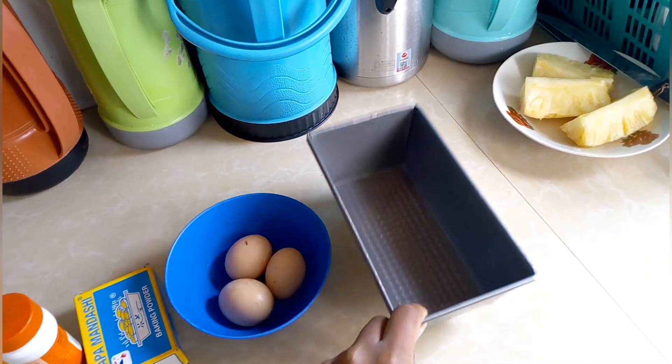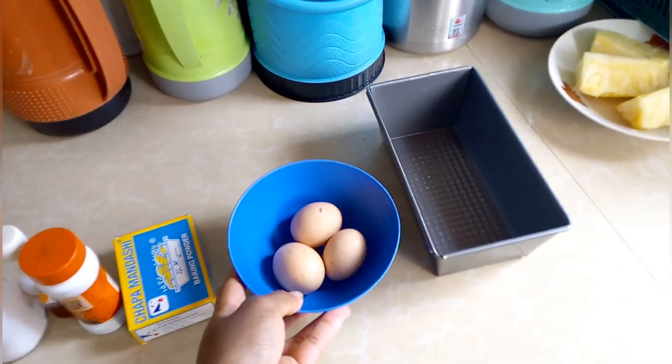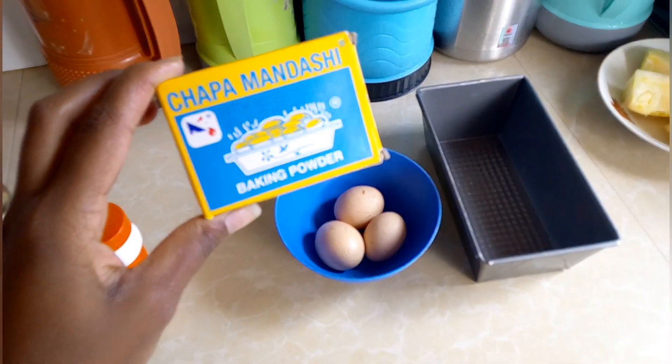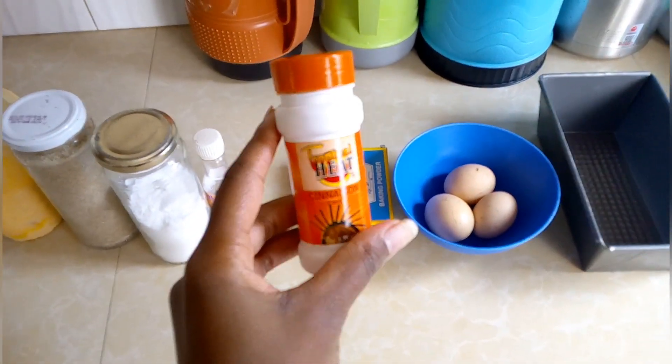Hi guys, welcome or welcome back to my channel. On today's video we will be baking a vanilla cake. Straight on to our ingredients: we have a baking tin, we have eggs, we have baking powder, we have cinnamon.